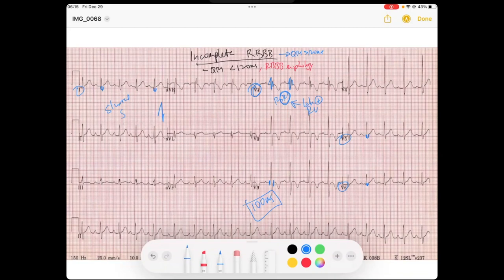In similar fashion, it's showing a little bit of evidence of late forces going away from the lateral leads, because that's a negative deflection. And that is something we see when you have some type of right bundle branch block morphology. So incomplete right bundle branch block — the main difference from a complete right bundle branch block is it'll be a narrow QRS, but it'll still have the similar morphology. It hasn't completely blocked to the point where it prolongs the QRS, which is when we say the threshold has been met for a complete block. I hope this helps — if you have any questions, throw them in the comments. Thanks.